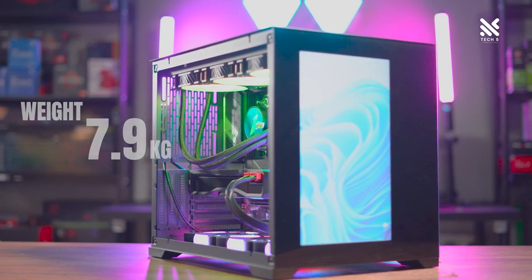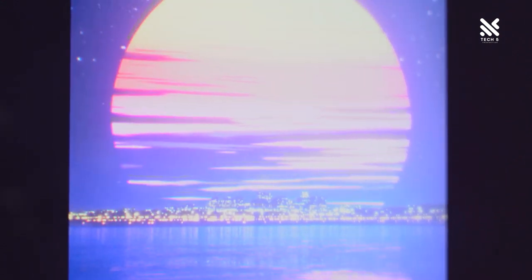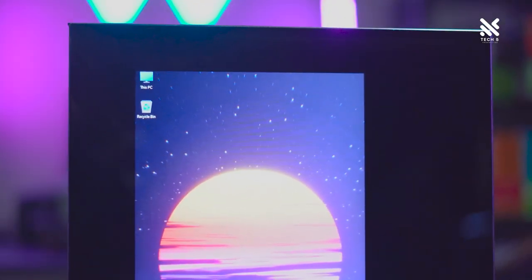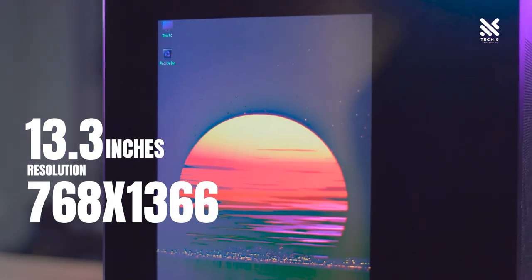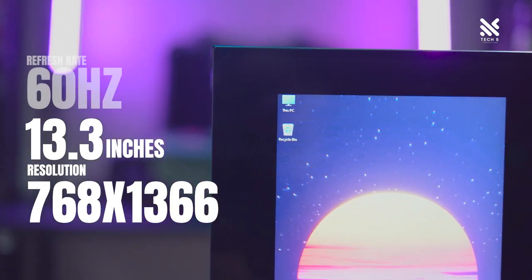The weight of the casing is measured at 7.9kg when unbuilt. Now let's move on to the main feature of this casing — the Emotion View monitor found in the front. The Emotion View monitor is essentially a monitor that can act as a primary or secondary monitor, measuring 13.3 inches with a screen resolution of 768x1366 and a refresh rate of 60Hz.